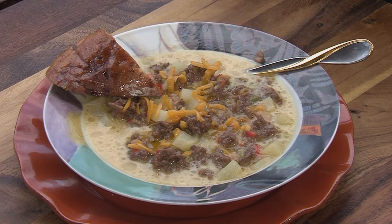Want the recipe? ONeillOutside.com, BigGreenEgg.com. Big Green Egg, believe me, the ultimate cooking experience.